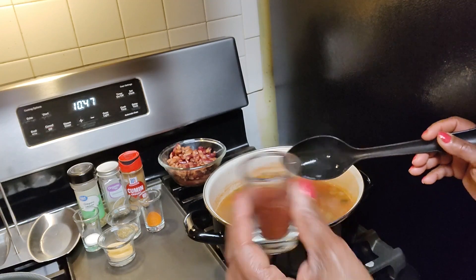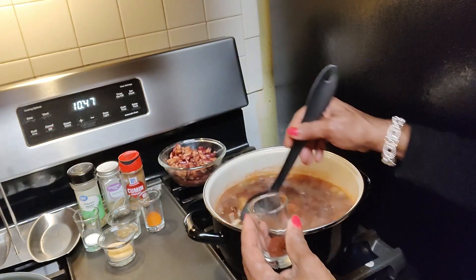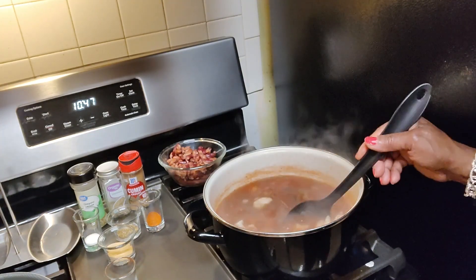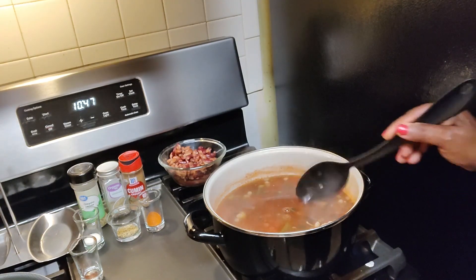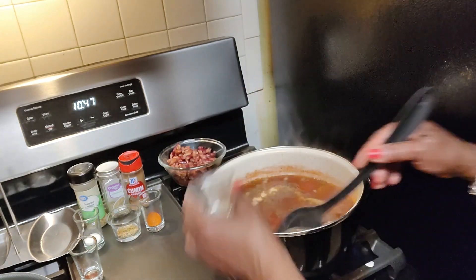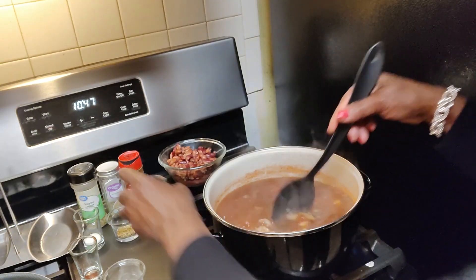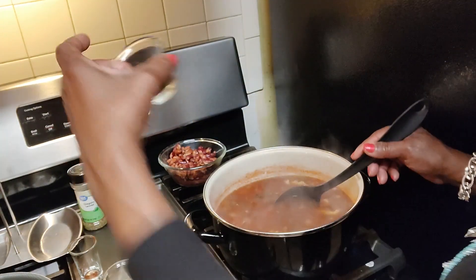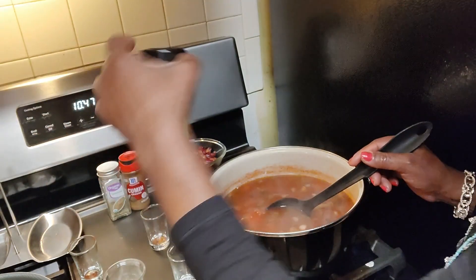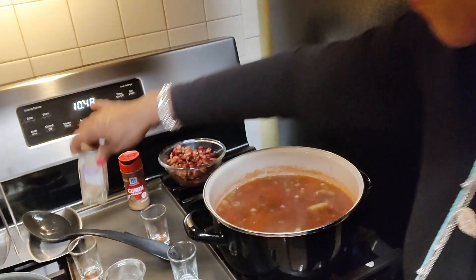This is the chili powder, and I know I go a little bit overboard — it's actually two tablespoons. You can see how red it already turned. Of course I love my garlic, so since I'm not putting fresh garlic in, there's two teaspoons of garlic. One teaspoon of red pepper because I do like it spicy. A teaspoon of salt. And this is a combination seasoning — a dash of oregano, a dash of marjoram, and a dash of cumin.